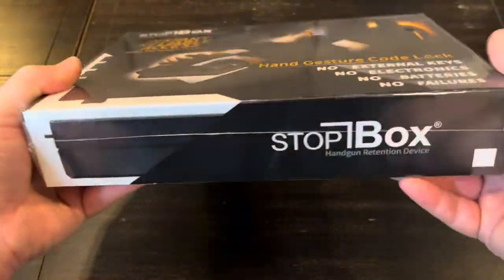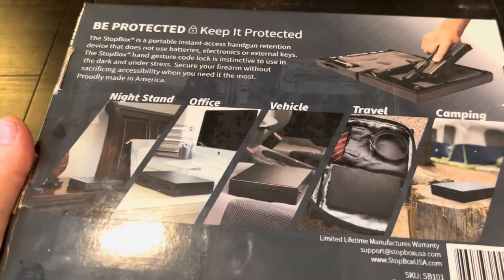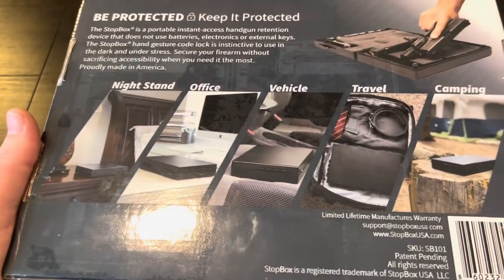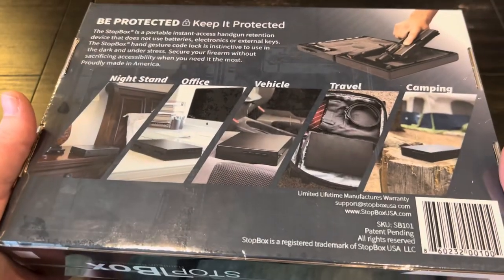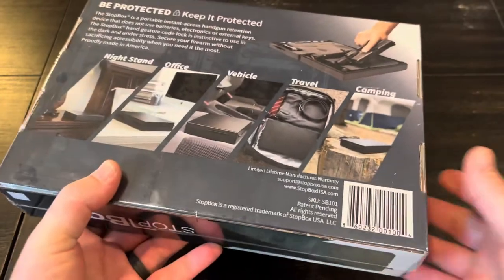I reached out to them and asked if I could take a look at their product. So I figured we'd do an unboxing here — it's made in America — and kind of go over all the specifications and features of it, then give some thoughts.